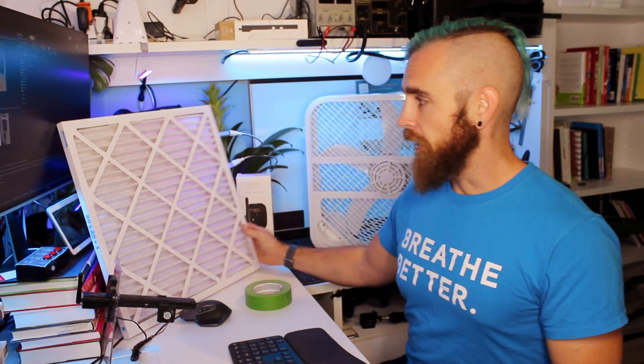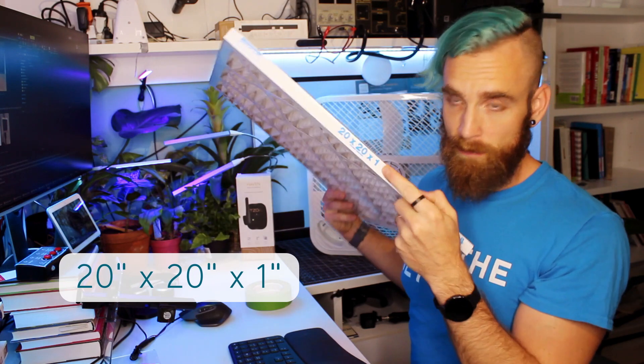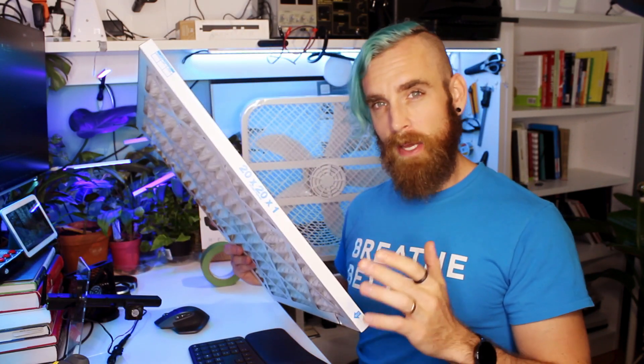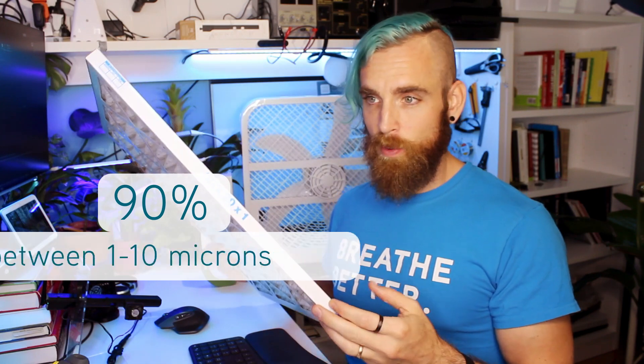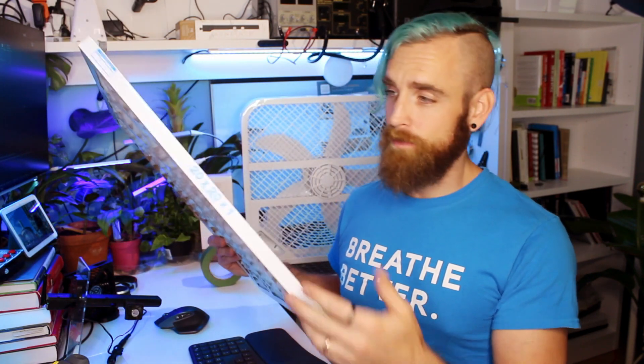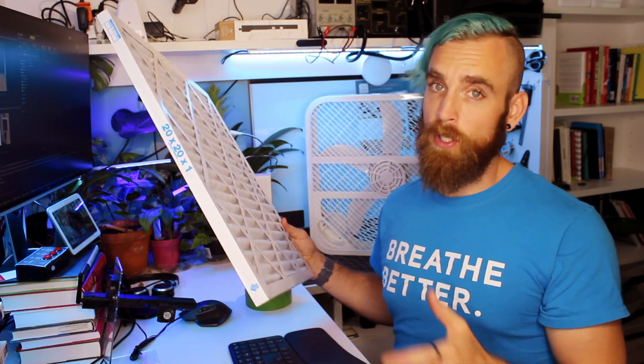You pair that with a furnace filter that's about the same dimensions — this is a 20 by 20 furnace filter, and that indicates the furnace filter thickness. This one in particular has a MERV 13 rating, which means that it filters out about 90% of the particles between 1 to 10 microns, which is what's commonly found in forest fire smoke. You're not going to want to get a filter below MERV 11 because it just won't be good enough to capture the particles we're worried about during forest fire season — so MERV 11 or higher; I recommend MERV 13.